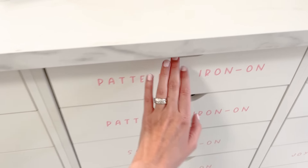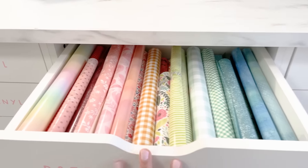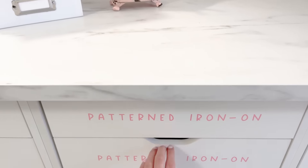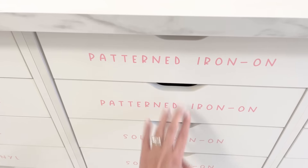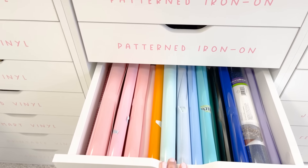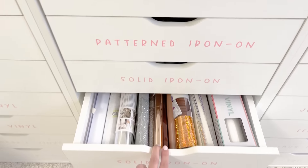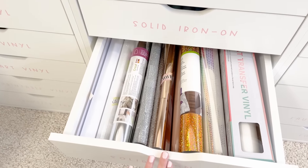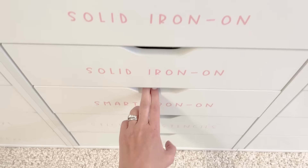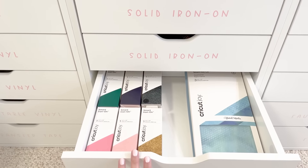The second bank of drawers starts with patterned iron-on, again organized in rainbow order. This is probably one of my favorite drawers ever — I just love the patterns and colors. Then additional patterned iron-on organized by color and tone, and then solid iron-on. I like to use washi tape when rolling and securing my vinyl and iron-on. Additional solid iron-on, and then smart iron-on for the Cricut Joy — I have it in both sheets and rolls.